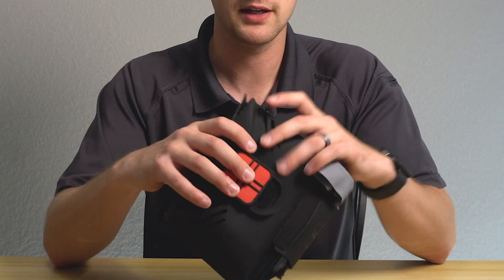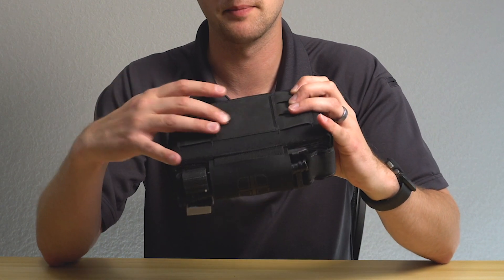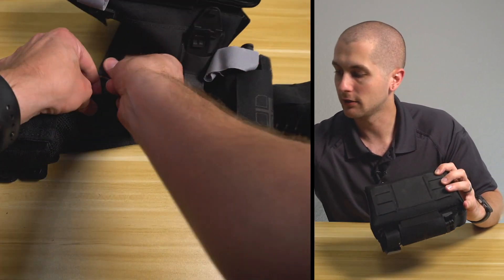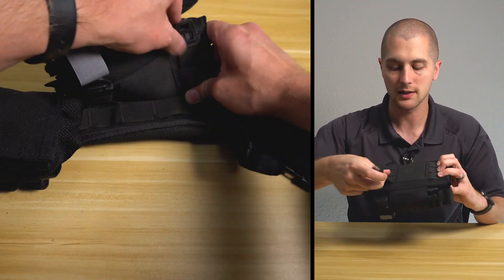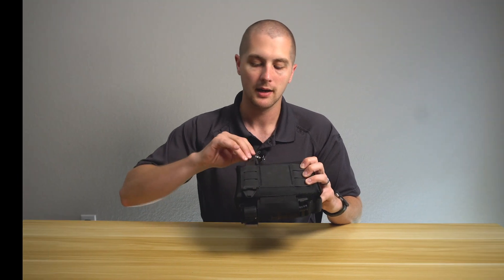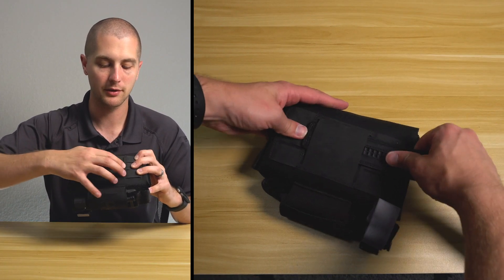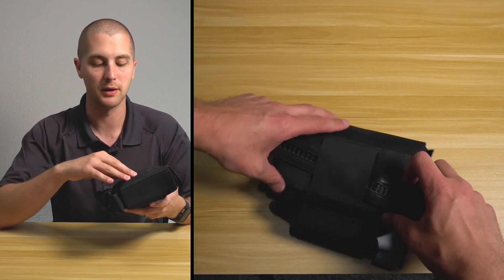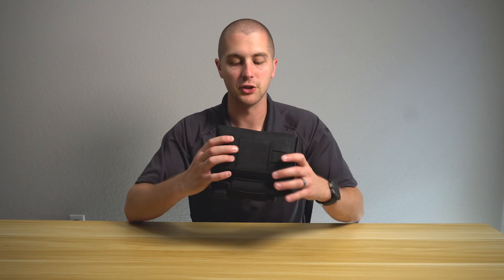The outside of the kit is a Cordura laminate and then you have Hypalon backing. On the back you can put some Malice clips through here if you want to mount it to a vest or something with MOLLE attachments. This also has a belt loop that you can thread through pretty much any size belt — a duty belt or a thinner battle belt — and it will fit just fine.